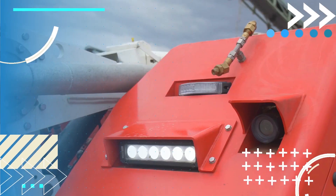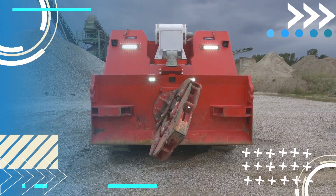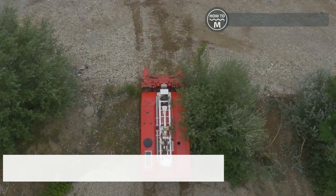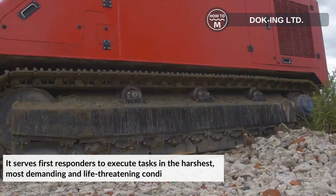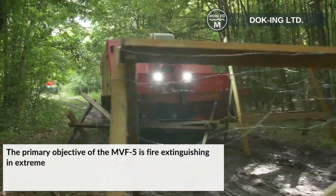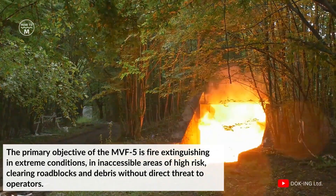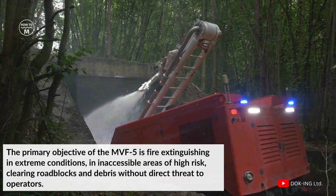At number two we have the MVF5. It is a multi-mission heavy duty robotic system for emergency response. It serves first responders to execute tasks in the harshest, most demanding, and life-threatening conditions. The primary objective of the MVF5 is fire extinguishing in extreme conditions, in inaccessible areas of high risk, clearing roadblocks and debris without direct threat to operators.